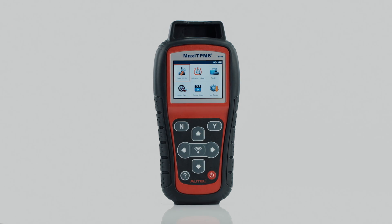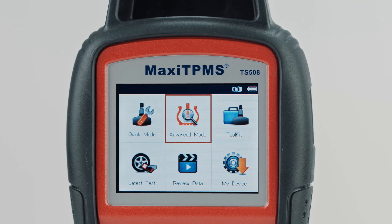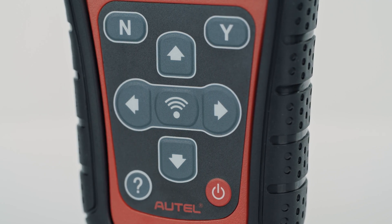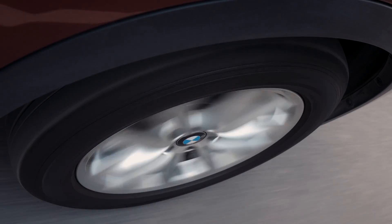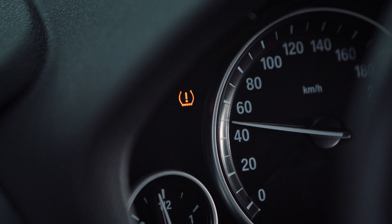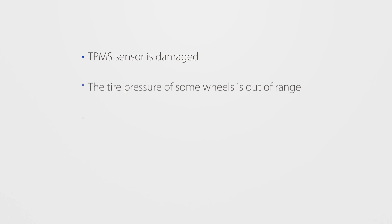Easily service a vehicle displaying a TPMS malfunction indicator light using the Autel TPMS TS508. Why is the TPMS MIL on? The TPMS MIL may be on for the following reasons.